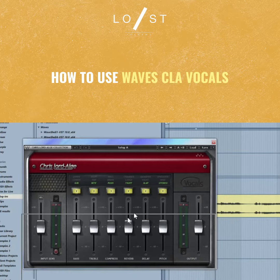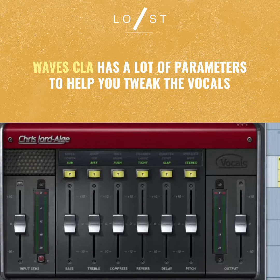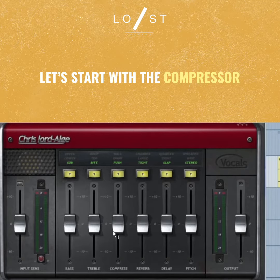To use this is actually pretty simple. You just have the different little parameters that you can adjust here, and you basically just kind of listen to it and just tweak as you go along. A lot of times I like to use the compression on here.